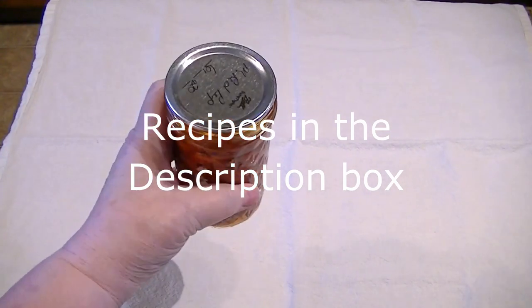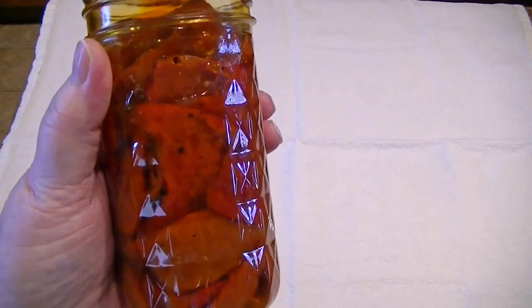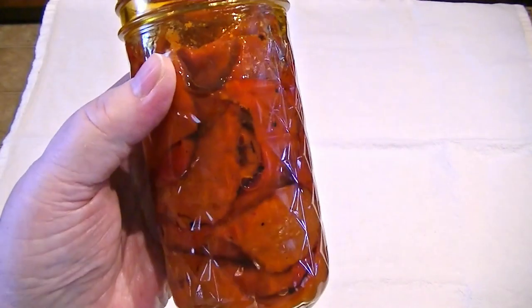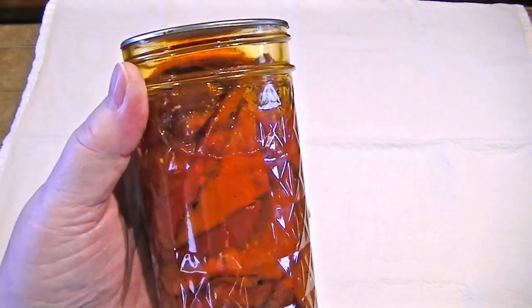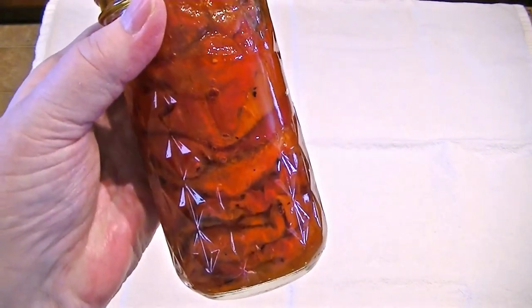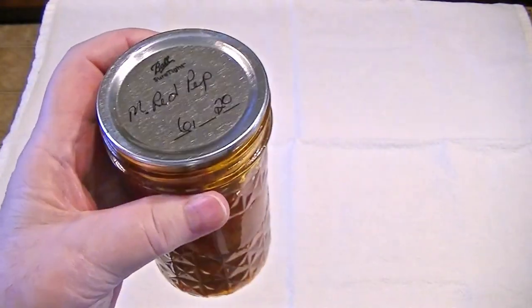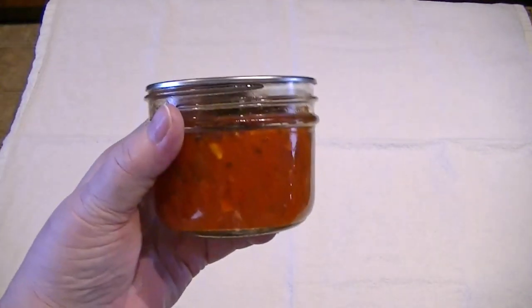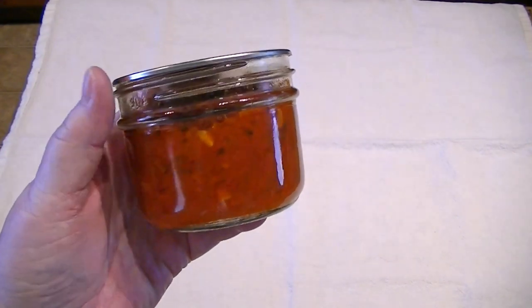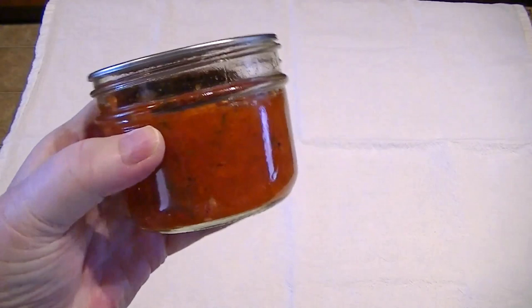Here are the marinated red bell peppers — they are delicious. And this is the red bell pepper spread, which is also delicious.